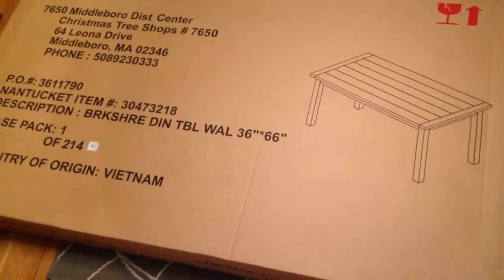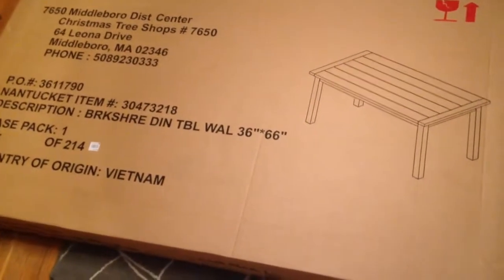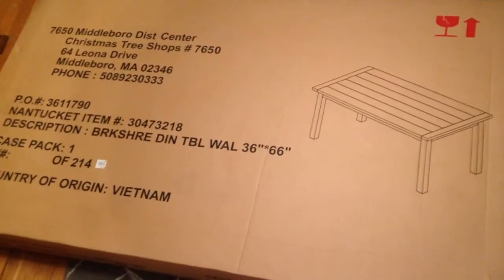Alright, this is the Berkshire dining room table that we got at the Christmas Tree Shop and it's 36 inches by 66 inches. I'll open that up and I'll show you what's inside of it before we put it together.